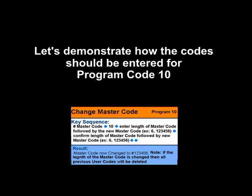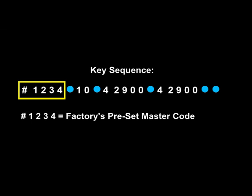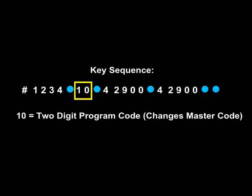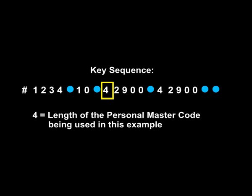Let's demonstrate how the codes should be entered for Program Code 10. Pound-1-2-3-4 is the factory's preset master code. 1-0 is the two-digit program code that changes the master code. 4 is the length of the personal master code being used in this example.